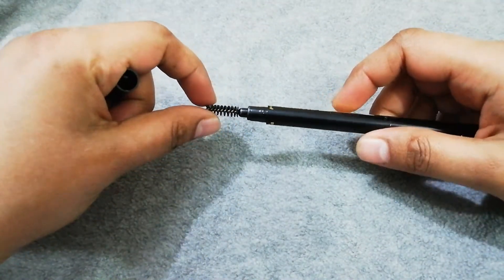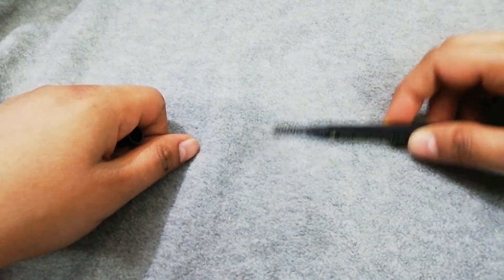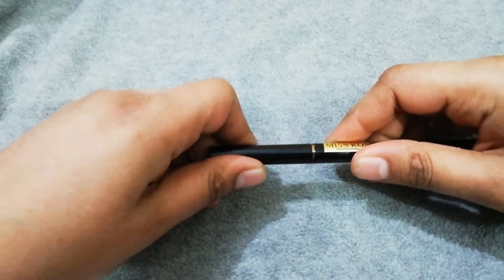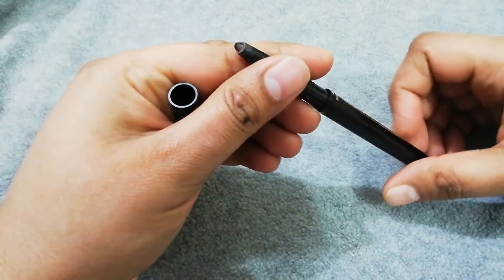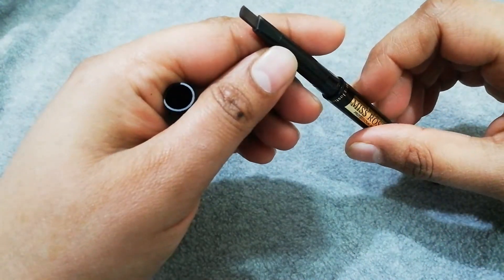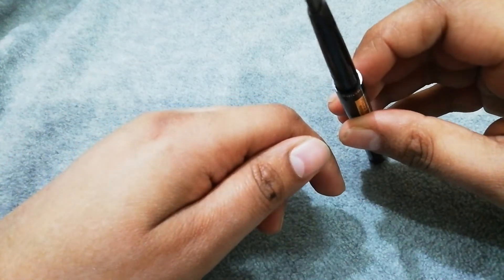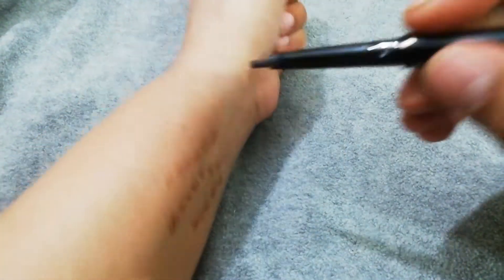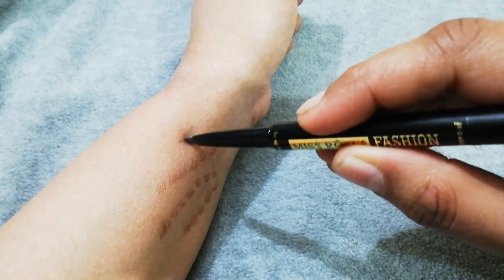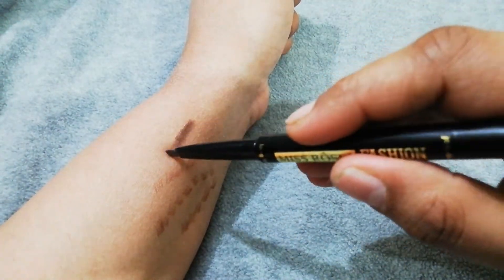This is a spoolie — you can cut your eyebrows straight with it. This is a pencil and the shape of the tip is triangular. This is shade number 3.